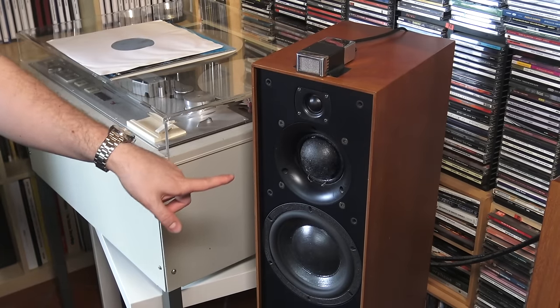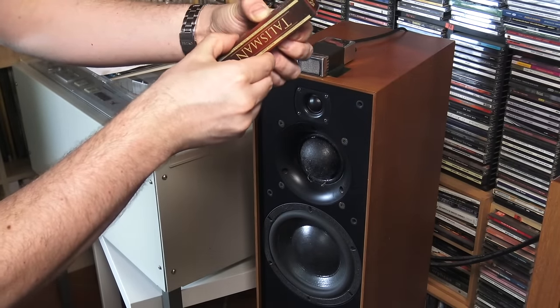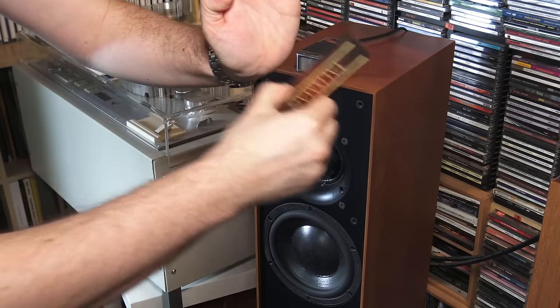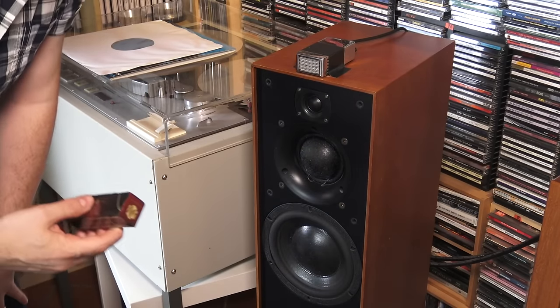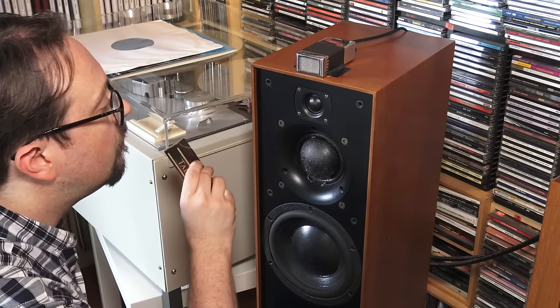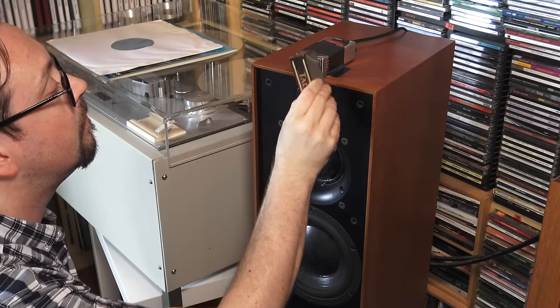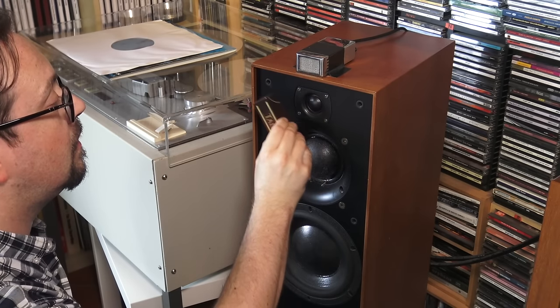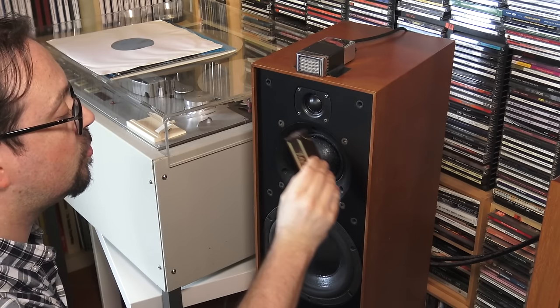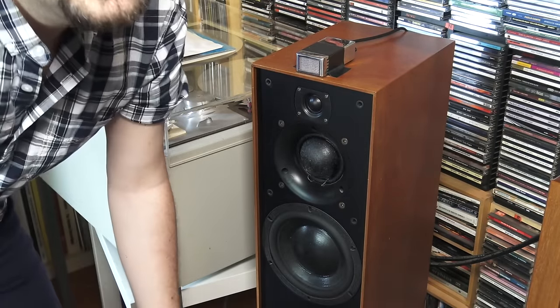Last but not least — loudspeakers. You can also treat the cables: keep the Talisman at a 45-degree angle along the cable. I tried it but didn't get much benefit. With the loudspeakers, I did find some benefit — you just go across each driver for a few seconds without touching it. Be careful because there are magnets inside that will attract the Talisman to it. Treat each driver for around 10 seconds each, both of them. They will last for one listening session — not that much, but it's pretty good. You decide.